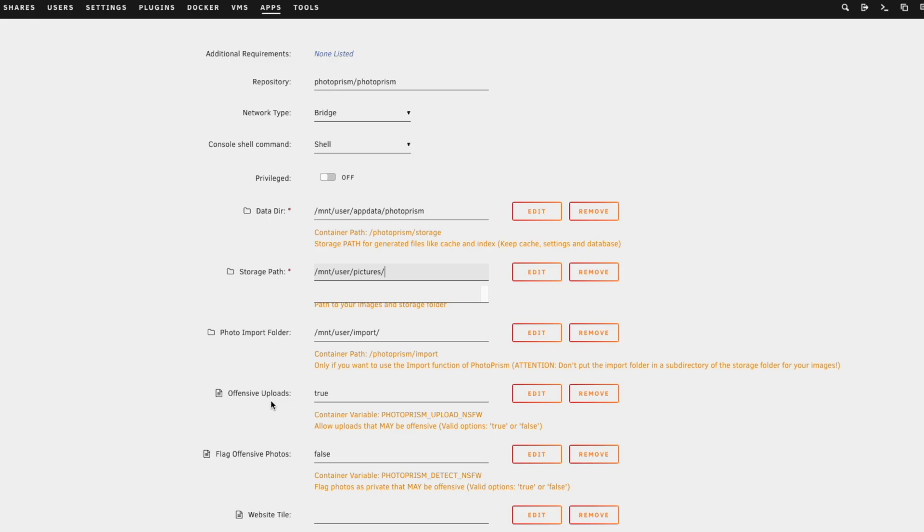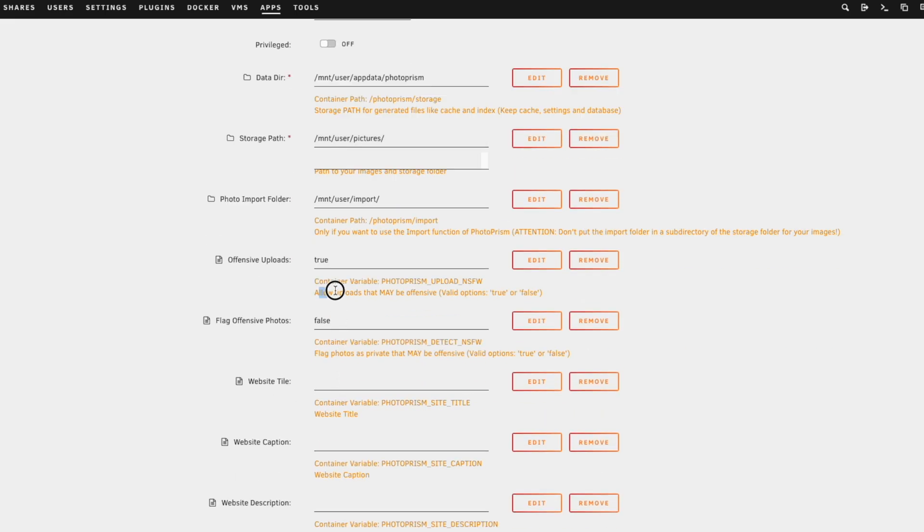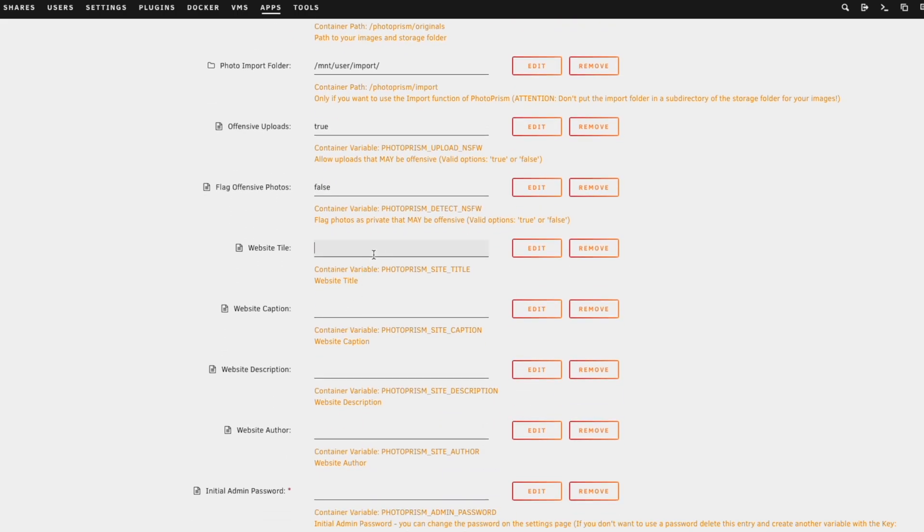We'll leave offensive uploads as true — this allows uploads that may be offensive. Flag offensive photos, set to false. We'll set the website title to Uncast Portfolio, the caption to 'where dreams were made,' and the website description. These are all optional — you don't have to do this, but I'm going to.